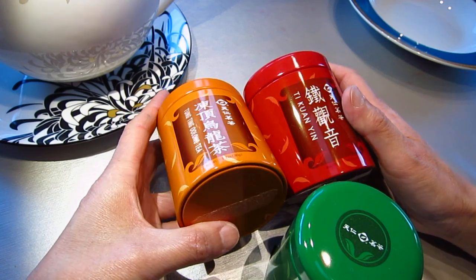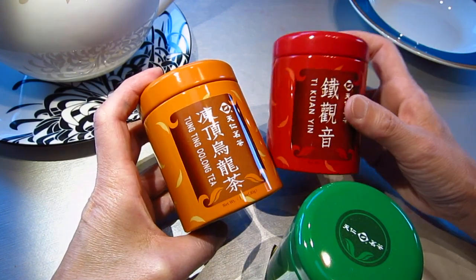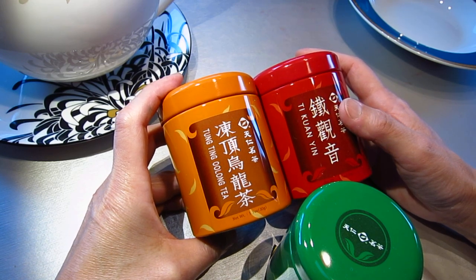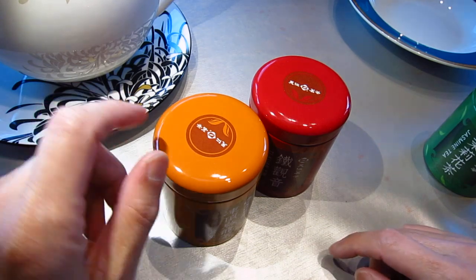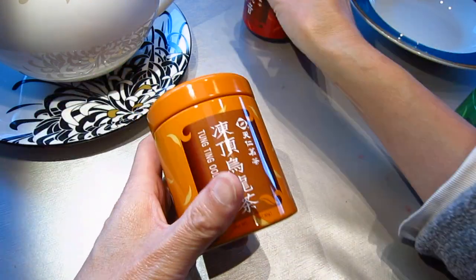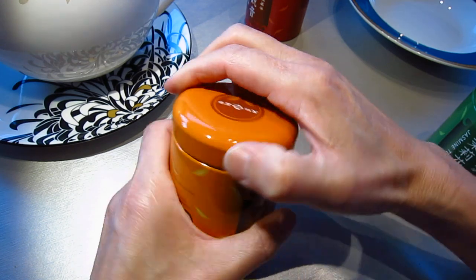So it's the choice between Dong Ding oolong and Tieguanyin oolong. Okay, we will choose Dong Ding oolong.